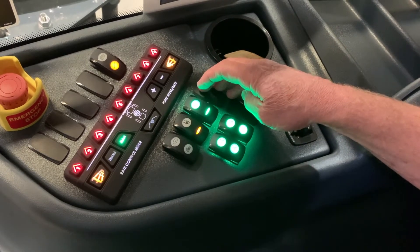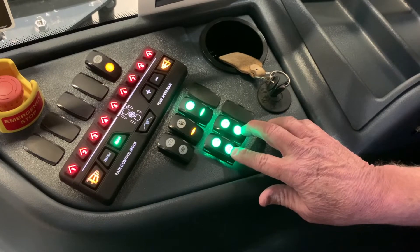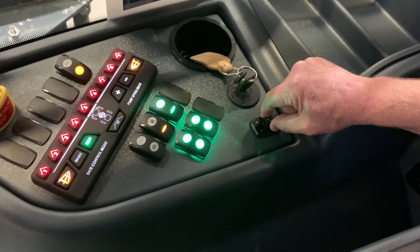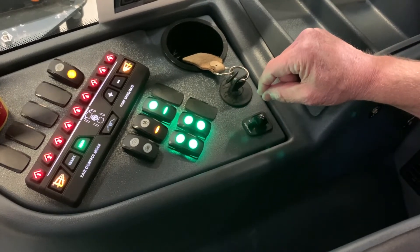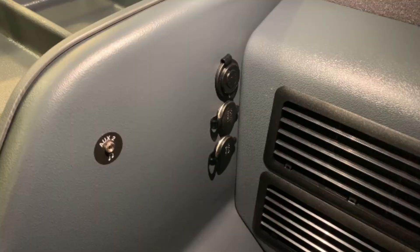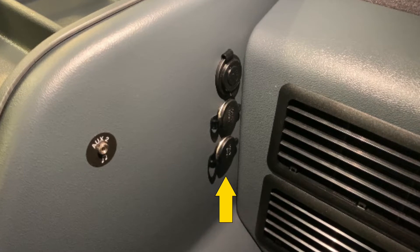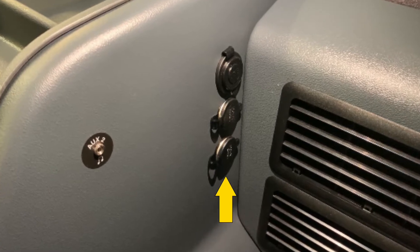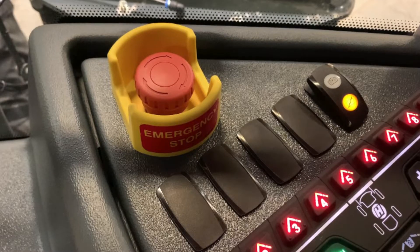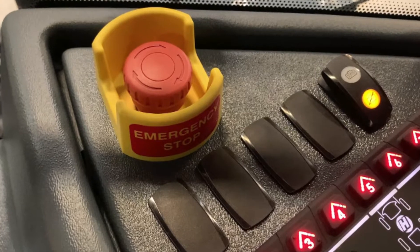Here's your pump switch. Here's your agitation switch. Here's your auto boom fold switches. Here's your ignition switch. Here's the auto mirror — if your cab is a premium cab, it'll have this option on it.